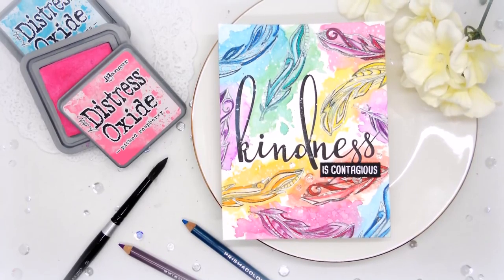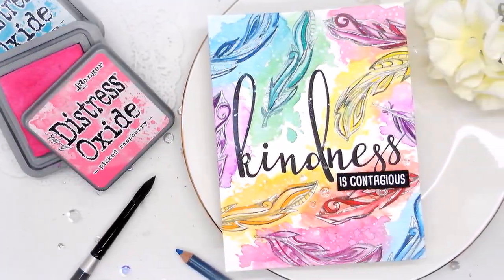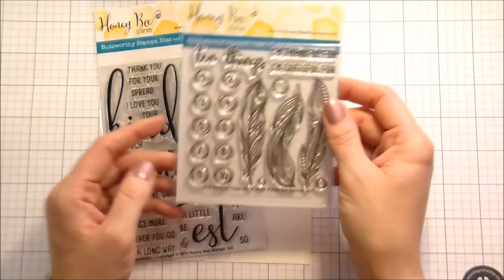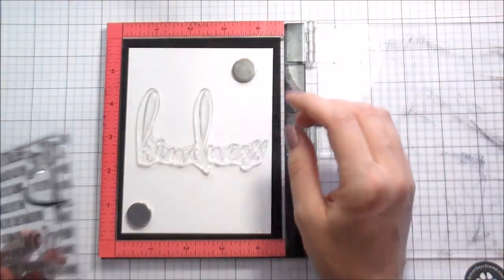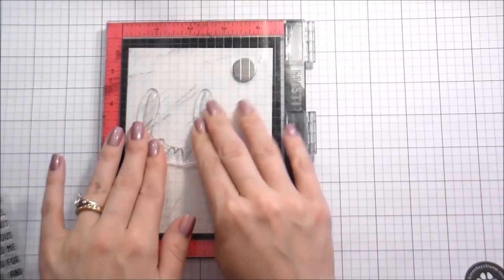Hi guys, it's Kelly Latavola here and I'm back with another video for Honey Bee Stamps. Today we're going to be doing a little bit of watercoloring, a little bit of colored pencil. The two sets I'm going to be using are the kindness sentiment set and then the 10 Things set — I really love the feathers in it and I wanted to do kind of like a rainbow watercolor background.